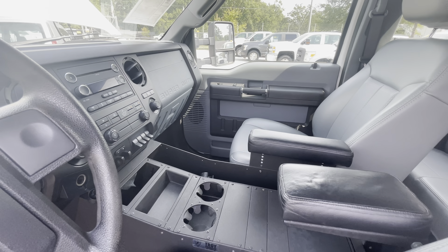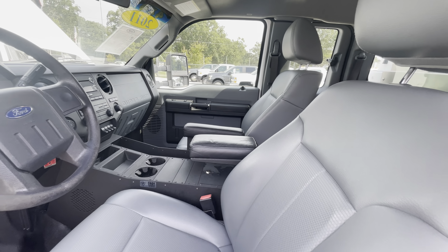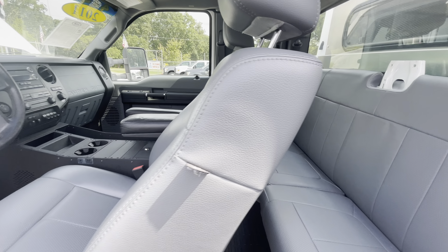The truck's only got 72,000 miles on it. It's in remarkable condition — there's not a scratch on this thing.